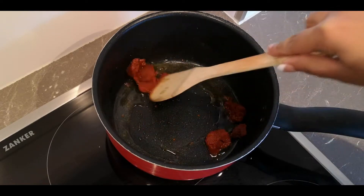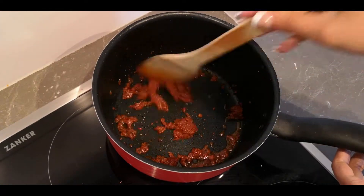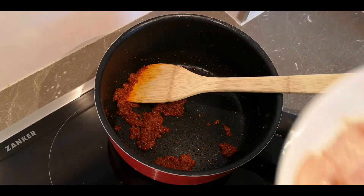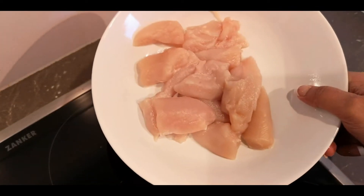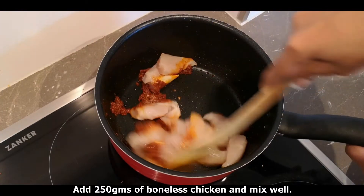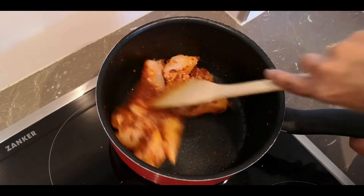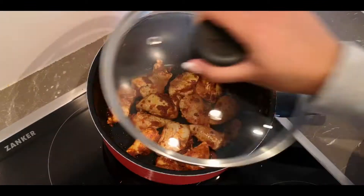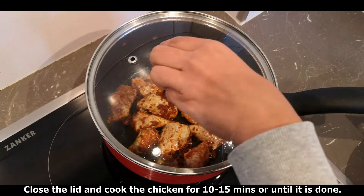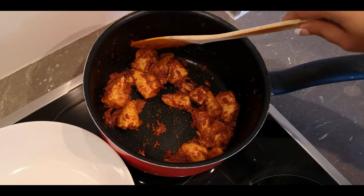Let's clean it up. I am going to add 2-3 grams of boneless chicken. Let's mix it up. I will do this on medium flame. Cook the chicken for 10 minutes.